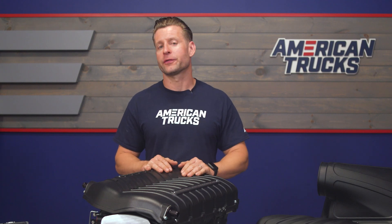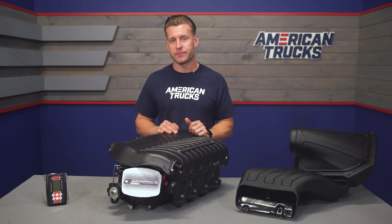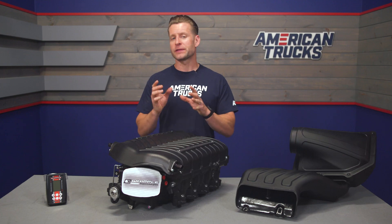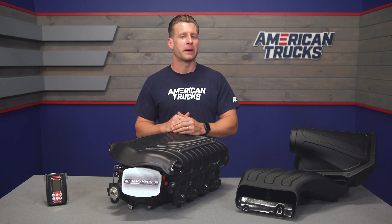Outside of the head unit and all of your cooling components, the stage 2 kit also includes all fueling components needed to handle the increased power. This consists of 50-pound injectors and billet fuel rails, though no additional in-tank pump is needed for this kit. The stage 2 kit ships with the standard 6-ribbed belt setup along with the 3.8 pulley, which will put you at right around 10 pounds of boost depending on your modifications.